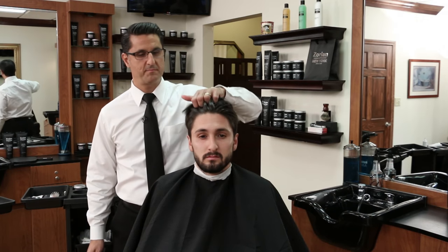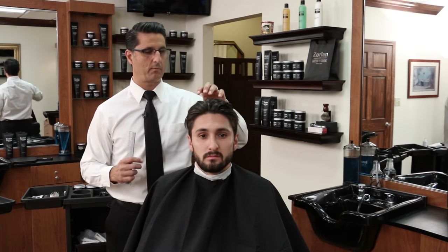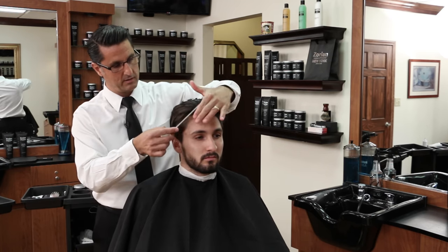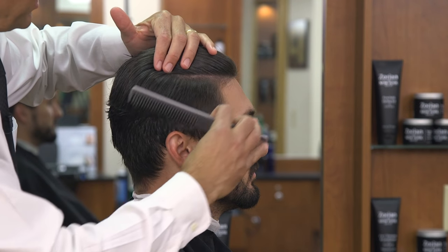For our model today we're going to do a brush back hairstyle. He has a very strong center part and when I spin him around, he has quite a few cowlicks in the back and different growth patterns. One of the challenges with this particular haircut is underneath here you can see the hair wants to stick straight out.